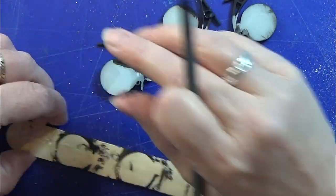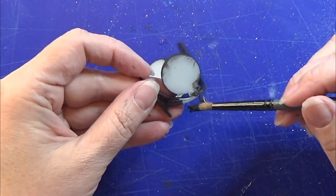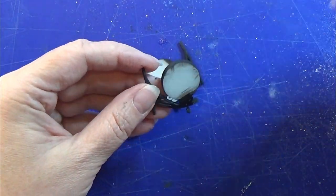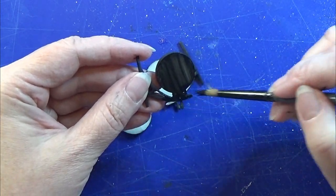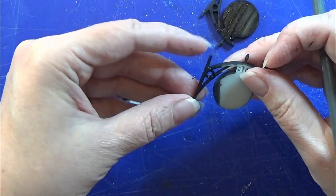Then when that has dried, I'm taking them off this little double sided tape that I had on a stick. And I'm just going to paint the back side of these clocks, and I'm doing that again twice.